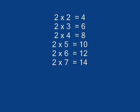2 x 2 is 4, 2 x 3 is 6, 2 x 4 is 8, 2 x 5 is 10, 2 x 6 is 12.